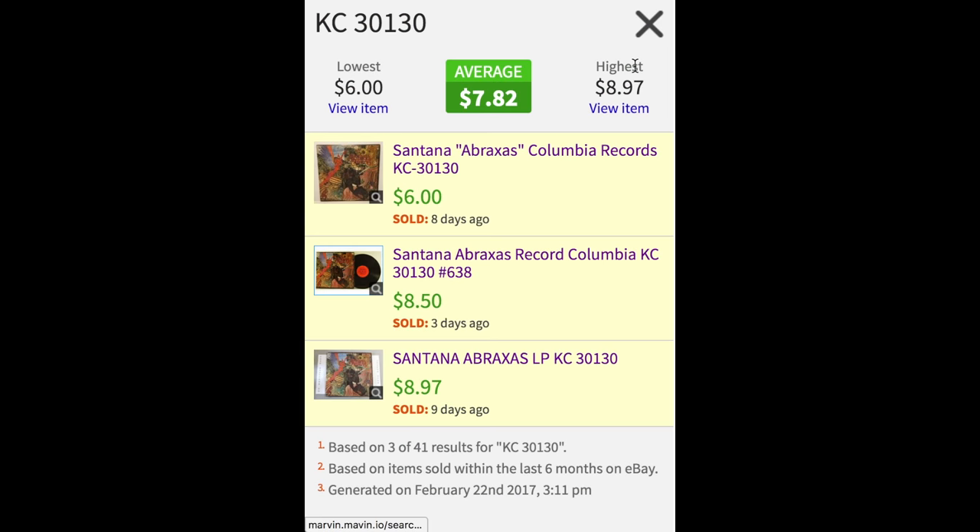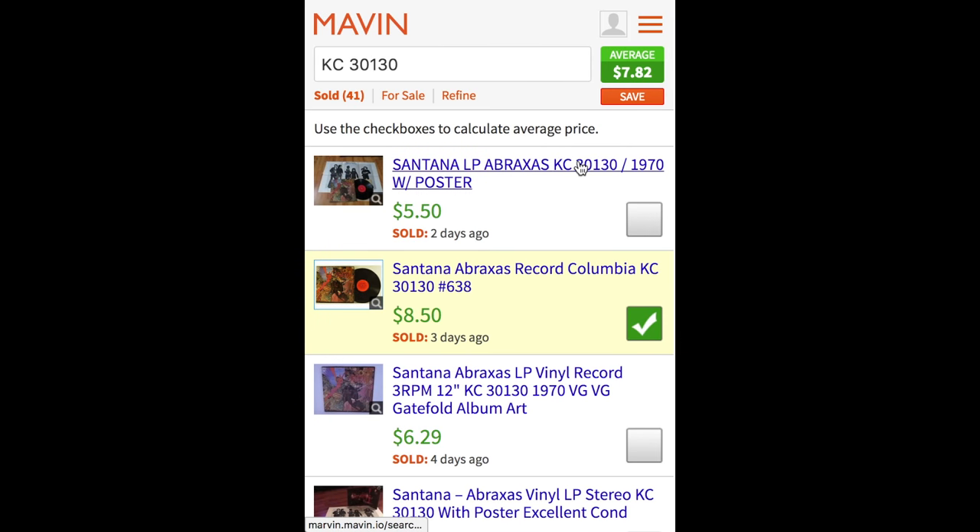So I pick a few listings that are exactly like mine, and it gives me an average price. I can click the average box and it shows me the ones I've chosen. The lowest is $6, the highest is almost $9, and the average price is about $7.82. That's a really quick way to use Maven to get an idea of what your vinyl is worth.